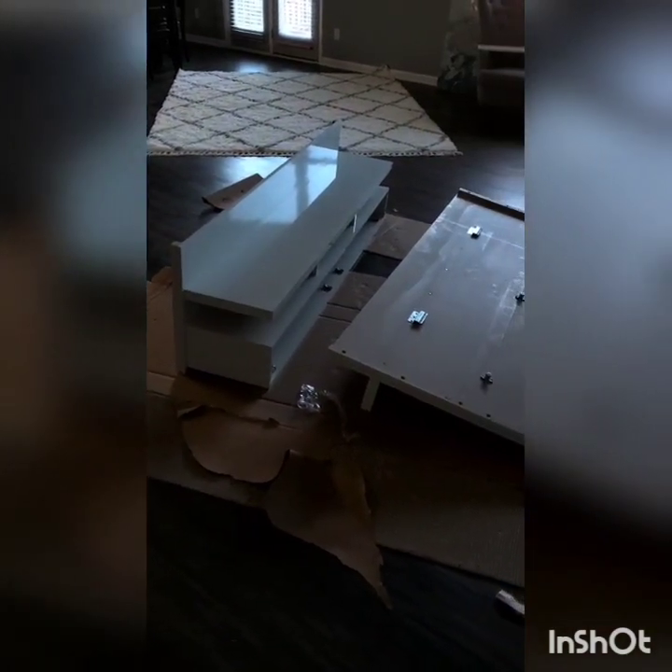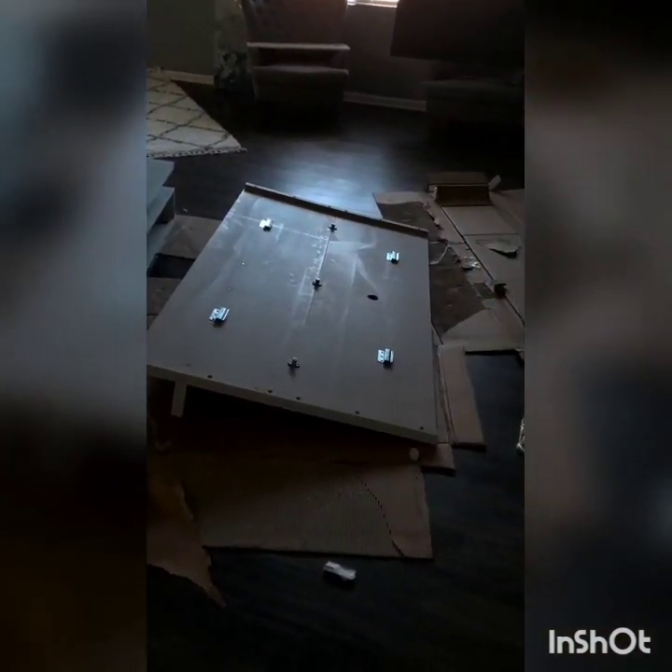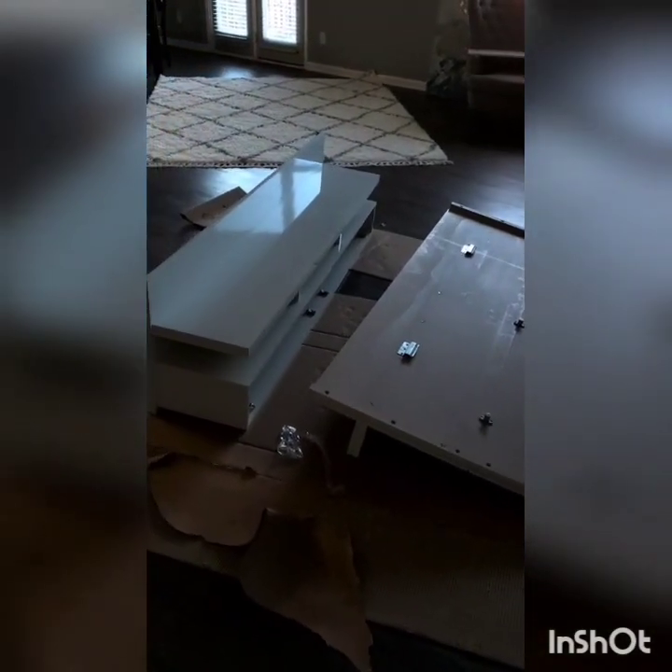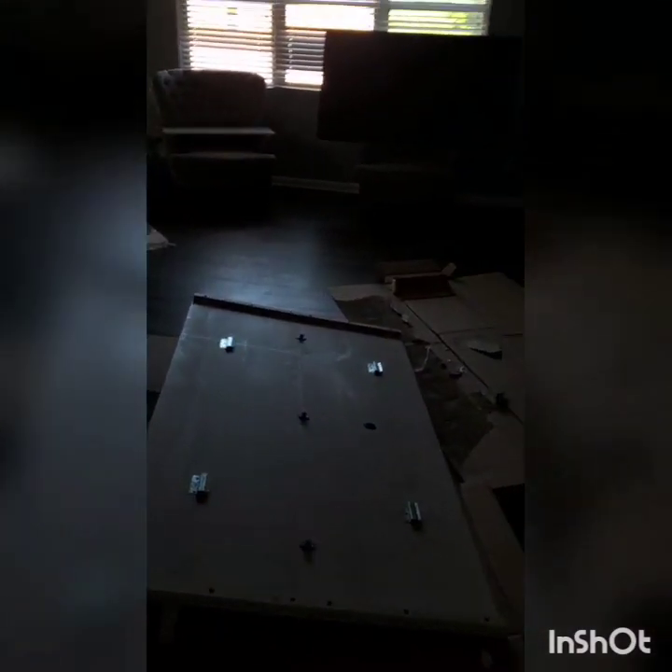Step one is done — building the actual wall unit. Now the hard part. This is where we go completely off script, where we have to custom mount it to drywall and studs and not a concrete wall. These are the measurements from my wall — you can barely see them. All these lines are studs and this line is center.